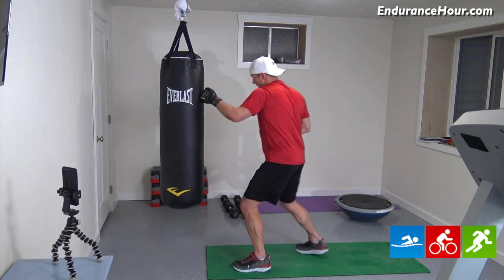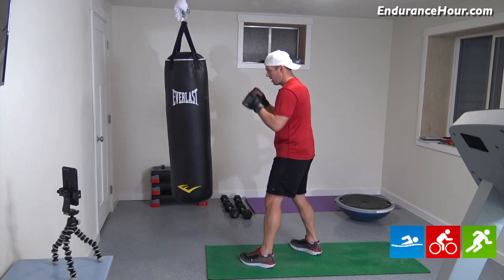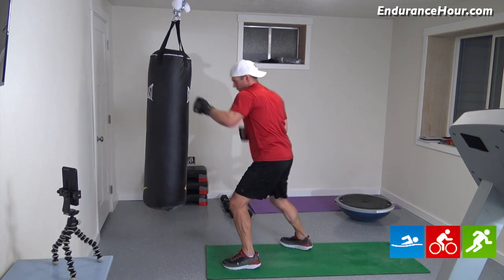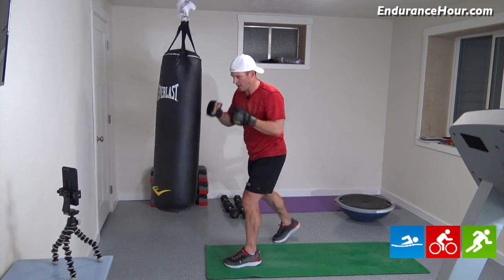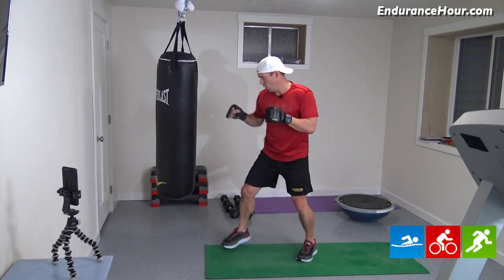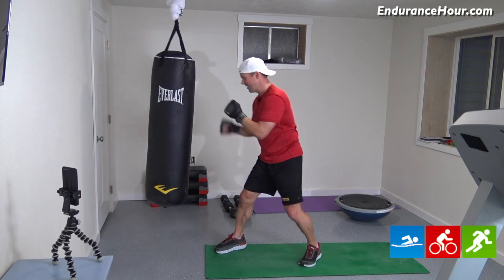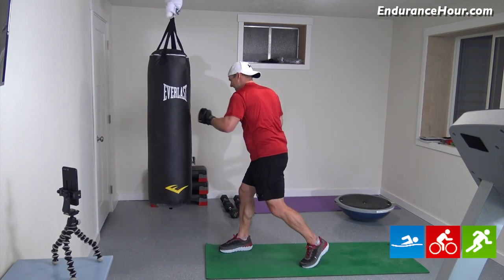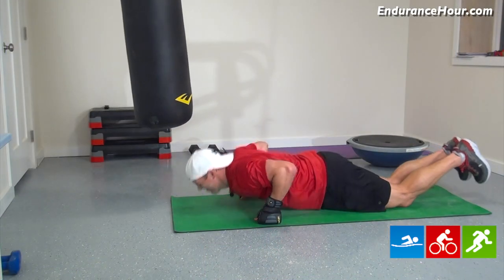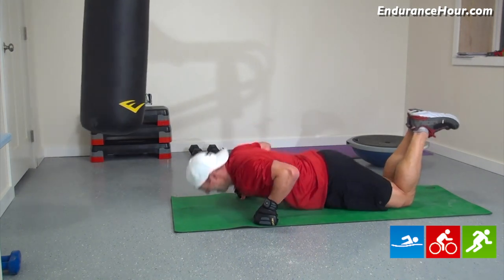It's going to be jab, hook inside. All right, here we go — ten of these sets. So one, two, three, four, five, six, seven, eight, nine, ten. Now switch. One, two, three, four, five, six, seven, eight, nine, ten. All right, that's the first set. Ten pushups — one through ten.